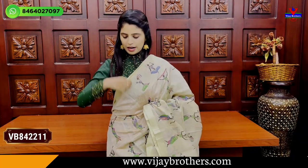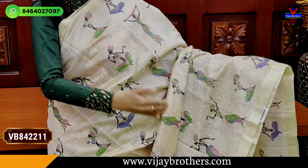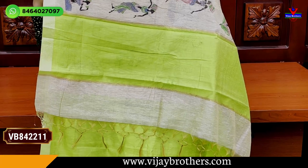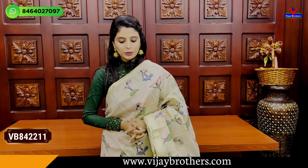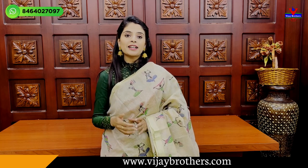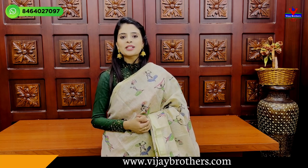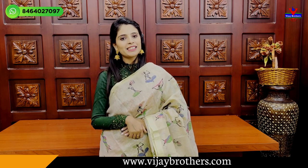Next is a green combination sari with golden strap border, one inch on both sides. Body part has kalamkari prints from bottom to top. Pallu has a contrast strap with neat tassels attached, and a contrast blouse. Price is 1380. These are summer special saris. To purchase, simply take a screenshot and send to our WhatsApp number, or visit our store directly — Dharanagir branch is also available. Comment what collection you'd like to see next. Until then, keep smiling, take care, bye bye.